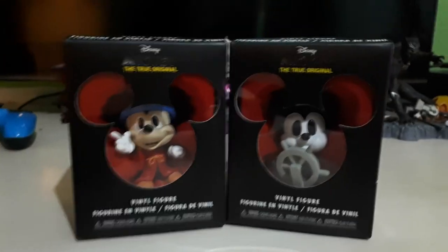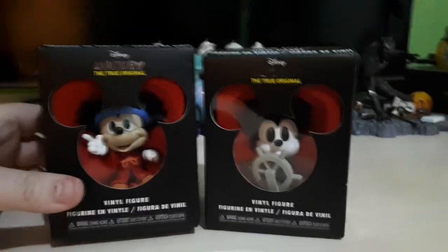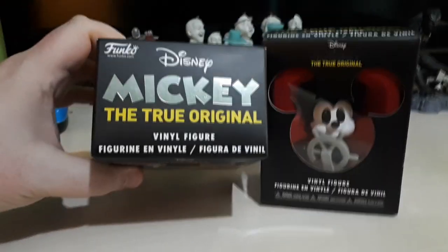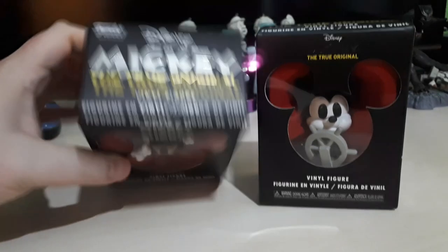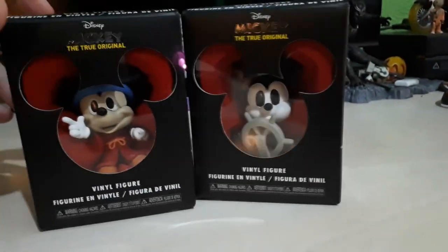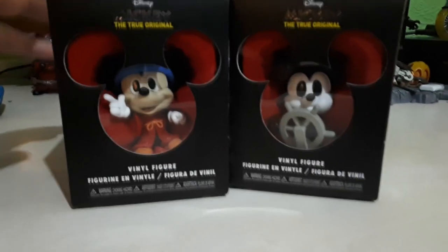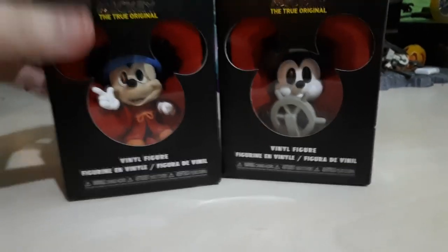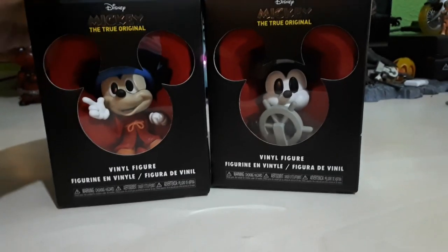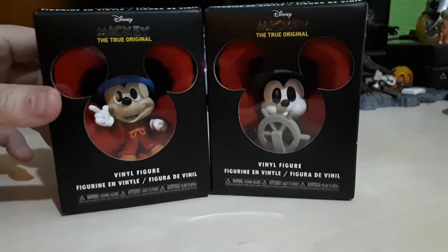Hey guys, it's me Superzor. I just wanted to chime in on these mystery minis — the Mickey True Original vinyl figures from Funko that Mrs. Superzor has just reviewed. I wanted to give my two pence on them because I really do like these figures. In the end we went for the Sorcerer's Apprentice Mickey from Fantasia and also Steamboat Willie. These are the two eras of Mickey Mouse that me and Mrs. Superzor think are probably the best.